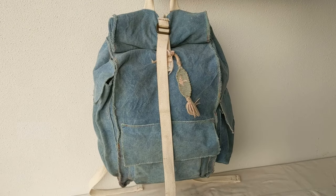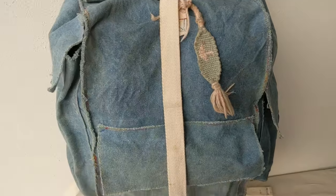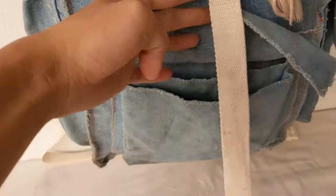Hi friends! Today we will be sharing with you a sewing tutorial of our canvas backpack pattern.